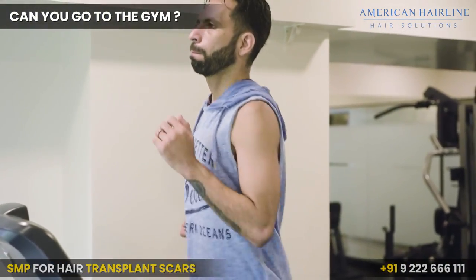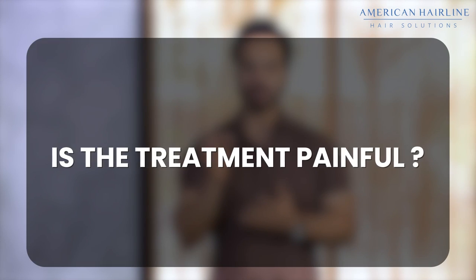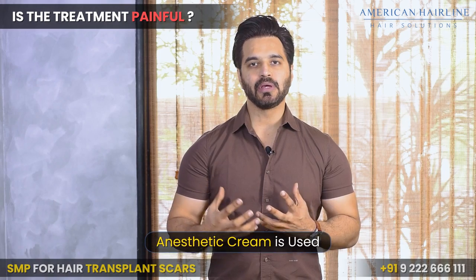Can you go to the gym or work out after SMP treatment? Of course you can, but you need to give a break of around four days because the ink takes a little while to settle down. After around four to five days post-treatment, you can swim and work out.